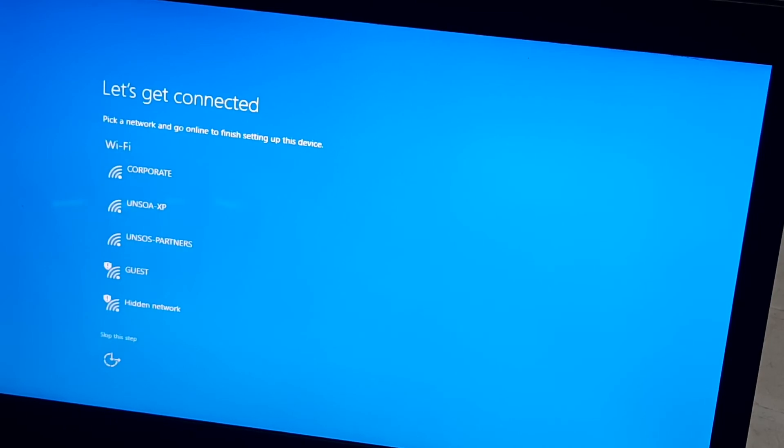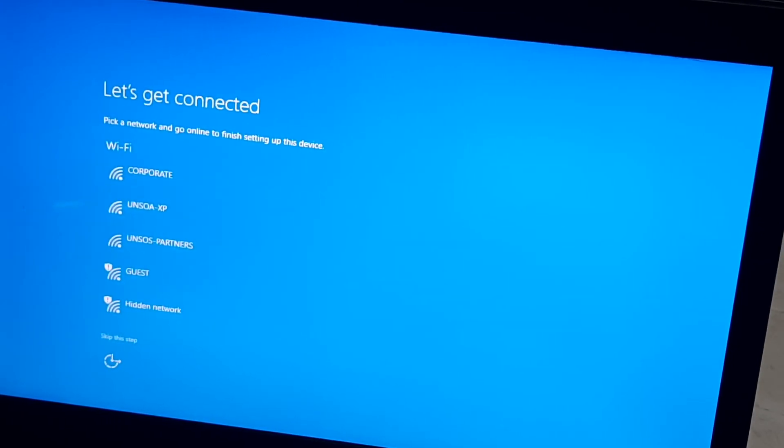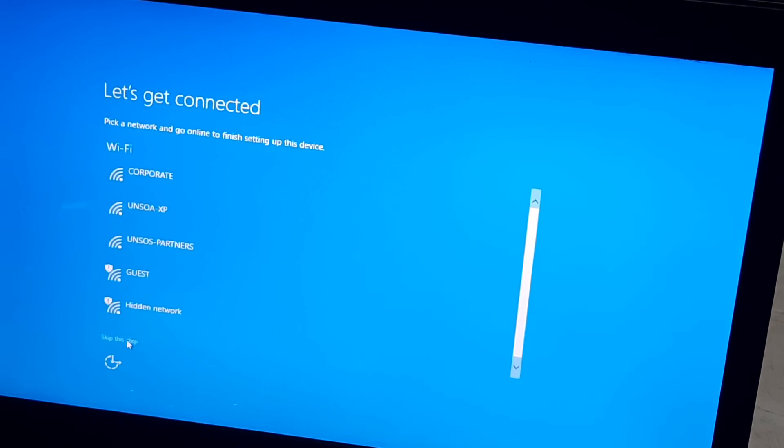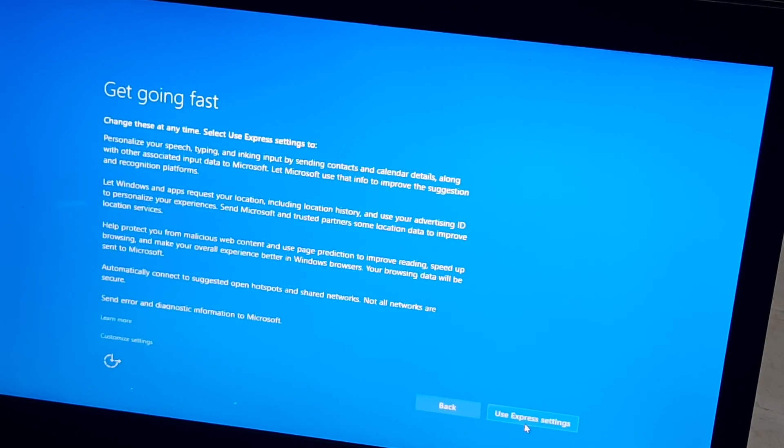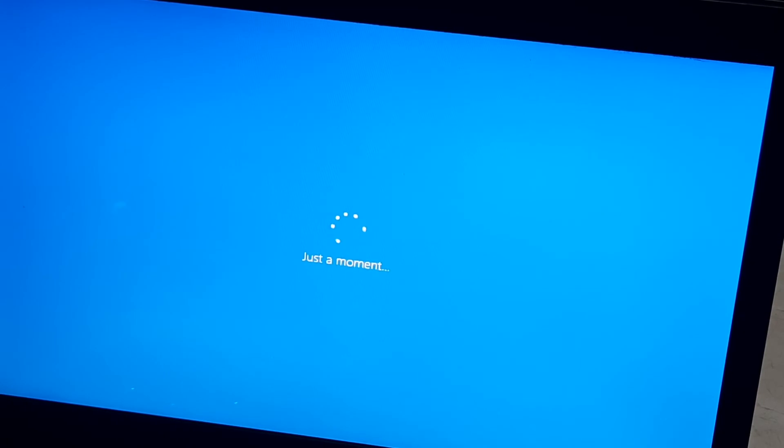If you are connected to any network, you can click on it so that it gets proper updates. But at this time I'm not going to connect, so I'll skip this step. Click on Use Express Settings. It's just a moment — almost done. Thank you for your patience here.